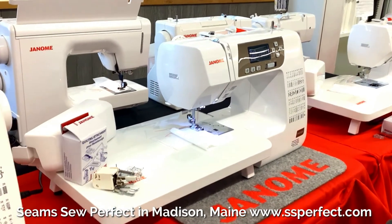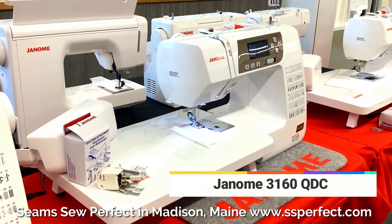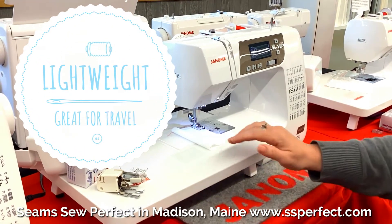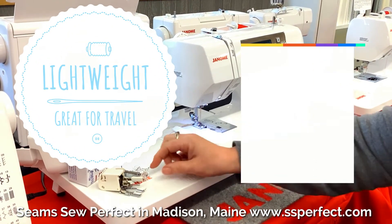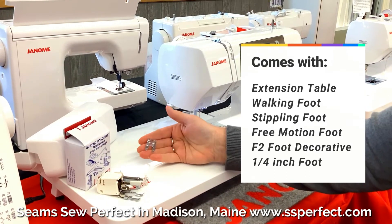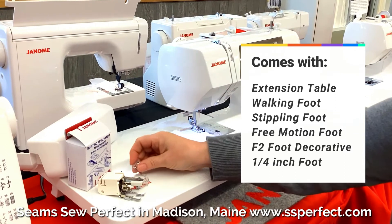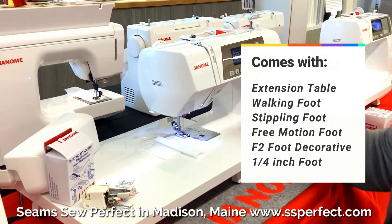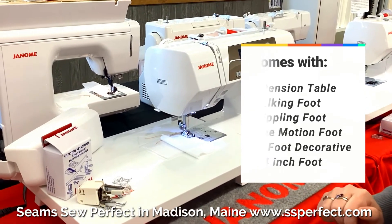This is our 3160, one of our lightweight machines. It comes with an extension table. It also comes with a walking foot, a stippling foot, free motion, and the F2 foot that you can use for your decorative stitches. It also has a quarter of an inch foot that you can use when you do your quilting.